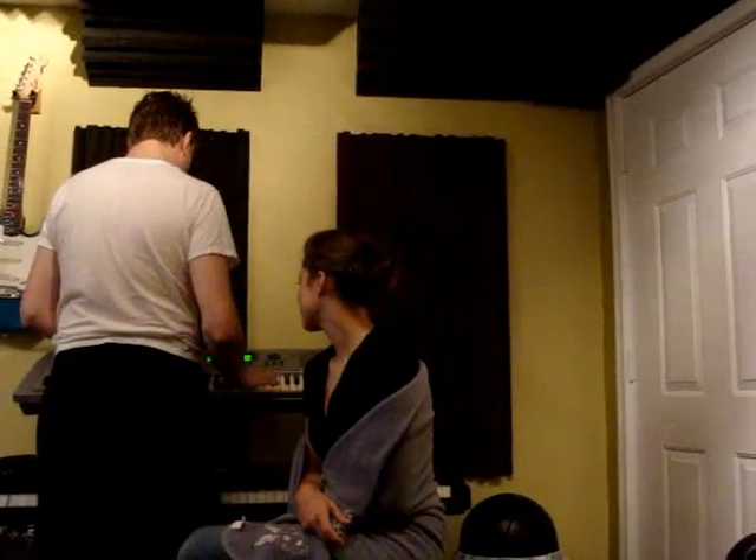We're trying to figure out sounds on our keyboards. That's taking forever, but it's turning out really good. They're always wrong. So that's what we've been doing.